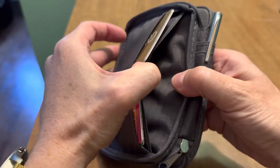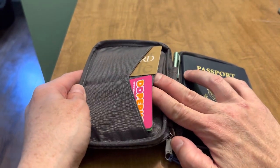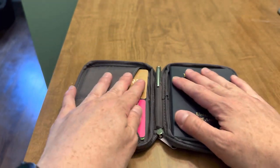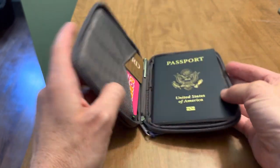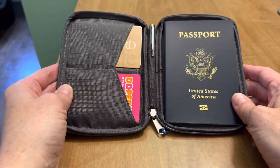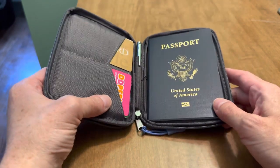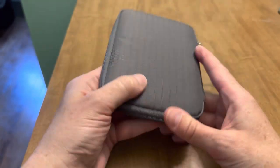There's another slip pocket behind the card slots — I would say for paper currency, potentially other paperwork. You cannot fit a second passport in this slot; I tried, it does not fit. I think you probably could lay another passport on top and get the thing to close, but ideally it's intended for one person. It was helpful for me with my baby — I put the birth certificate and other relevant identification in there. It worked really well for me.